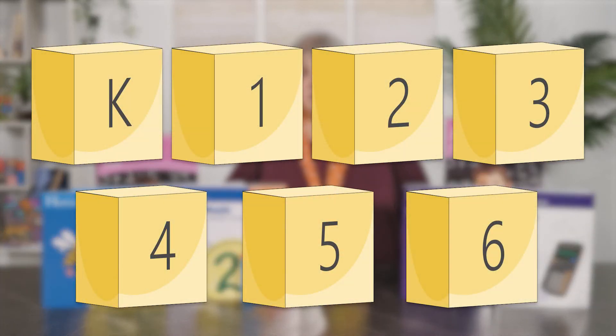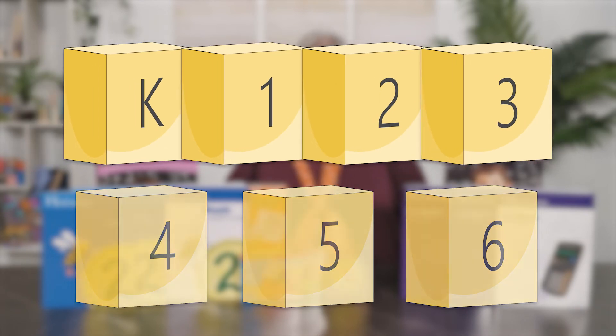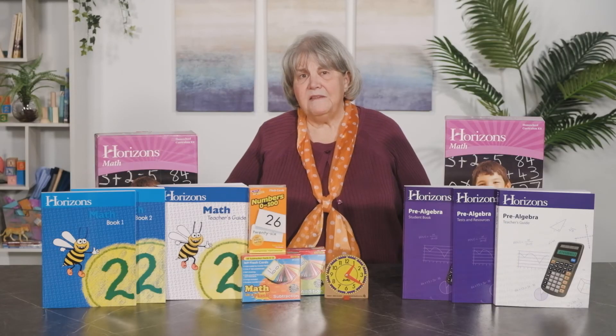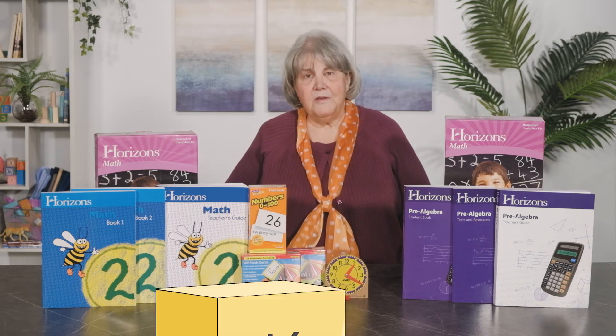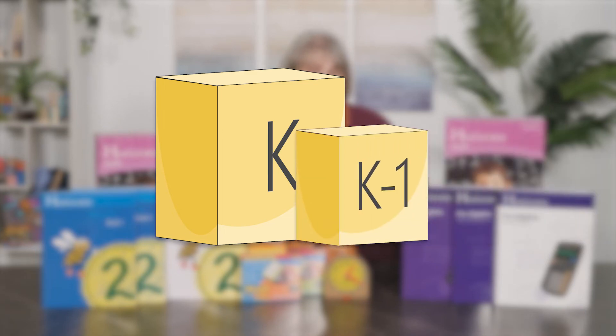There is a manipulative kit for each grade, but if you plan on using Horizons for grades K through 3, we also offer a bundled kit which includes all the items from the individual kits. Add-on kits make it easy to upgrade from one level to another. If you have the kindergarten kit and want to continue in first grade, you would simply purchase the K-to-1 add-on kit to receive all those additional manipulatives.